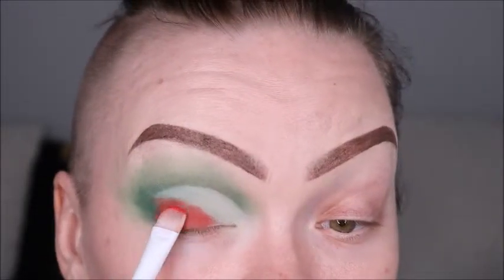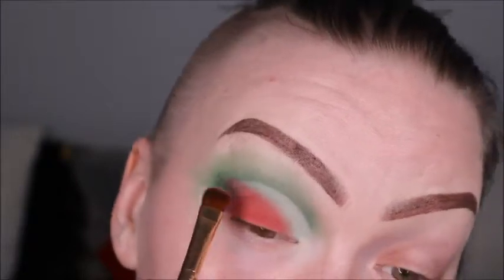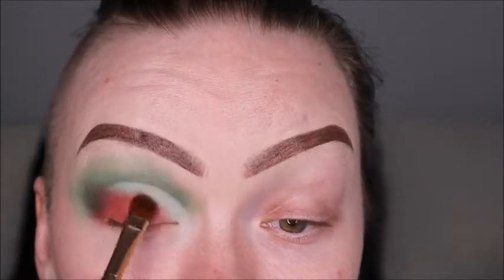And then when we're going in to do the red, we are using Kitting. We're going to pat that on where we want it, and then blend those two lines together to make sure they're not so harsh and are nice and even. Then we're going in with almost a pencil brush and re-lining that crease line with Daddy just to make sure it's really defined and crisp, and then blend it all out.